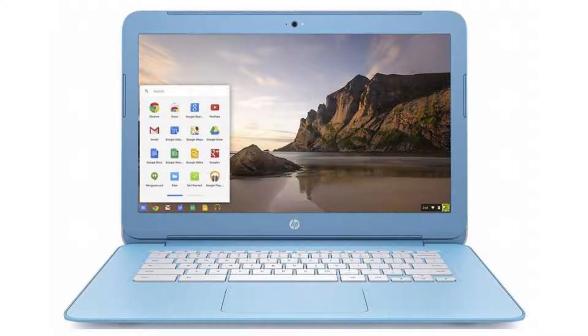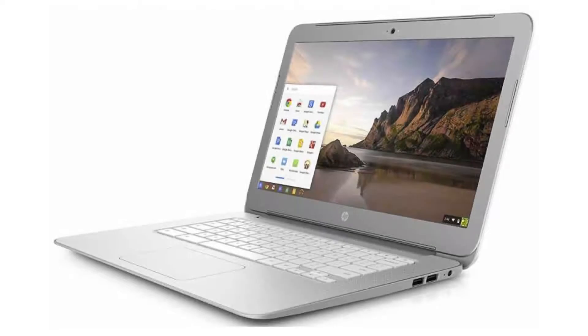It costs $249.99 on Amazon, but of course that is subject to change. If you want to buy this Chromebook, please click on the link in the video description.